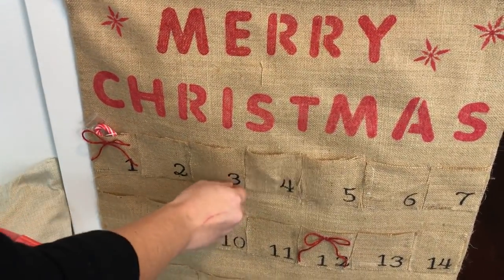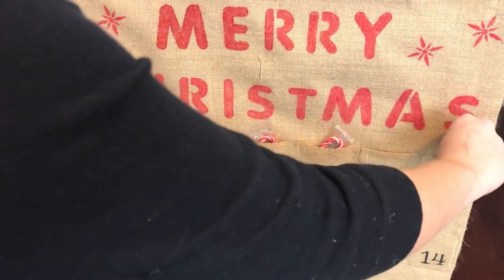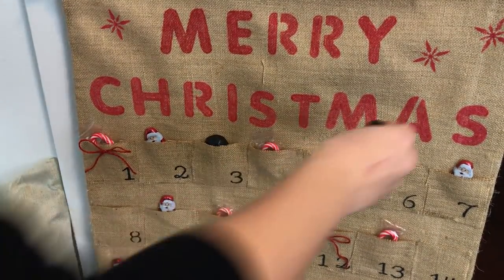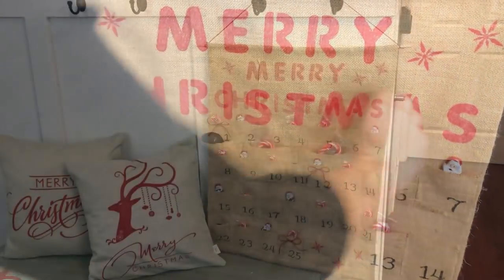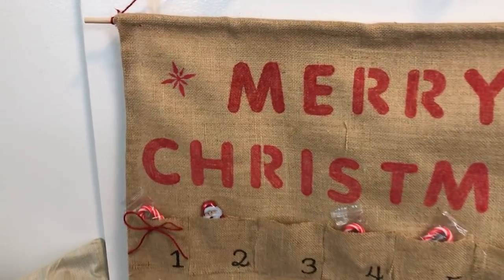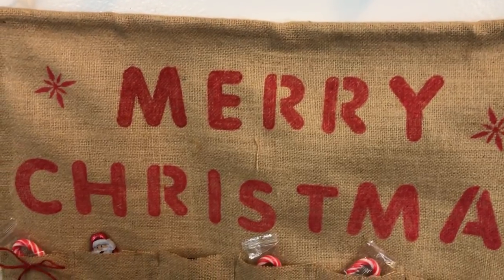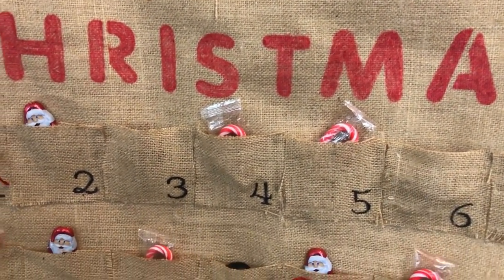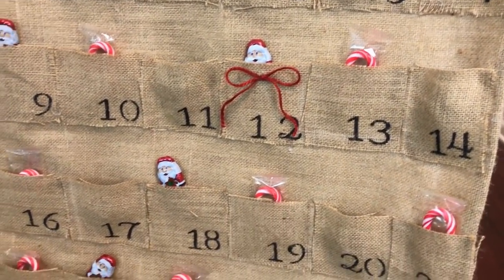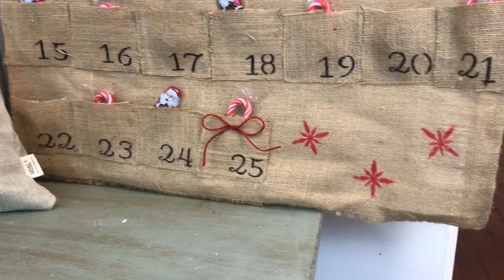I hung this in my entryway so we'd see it every day and not forget to get the piece of candy. I filled it with candy canes, little chocolate Santas, and little pieces of chocolate coal from Five Below — I thought my son would find the coal hilarious. I think it turned out really cute. We usually get the cardboard advent calendars from the store, but this was really fun to make and we can keep it for years to come, filling it with different candy or little trinkets as my son gets older. I hope you guys like this video — give it a thumbs up, check out burlapfabric.com, and I'll see you next time!